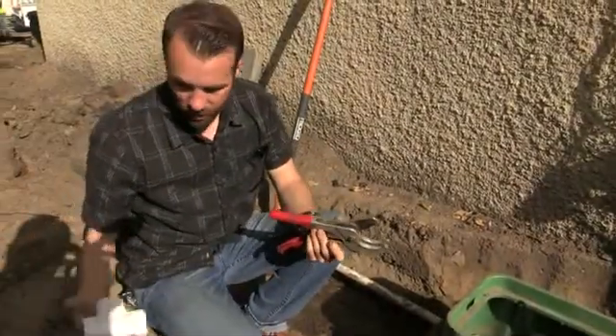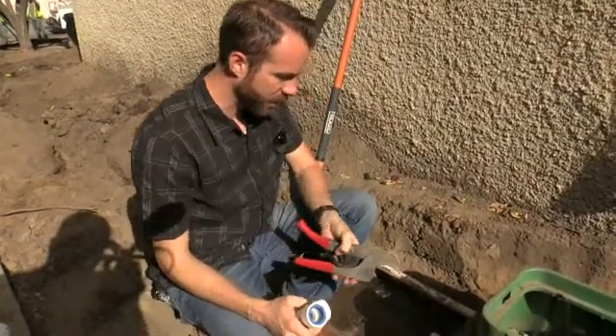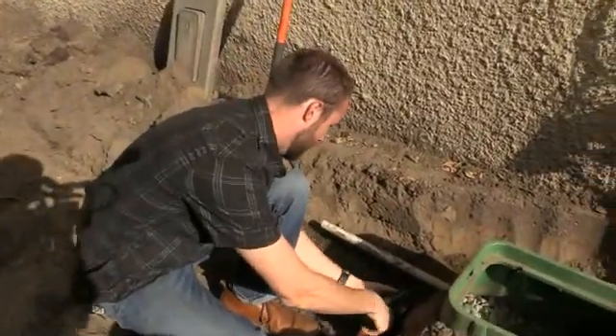Alright, we're going to install the PVC Lock T. One very important thing we need to remember is we need a square cut on the pipe, and we also need to ream it. So I'm going to go ahead and give this a little trim here.